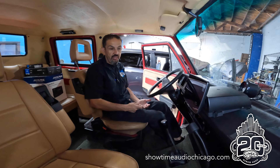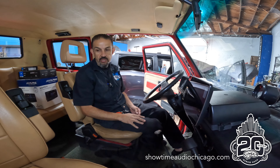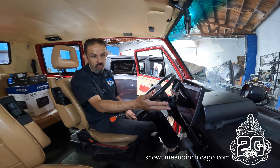All right, hey guys — we have our van project in here for one of our good clients, Steve. We are updating the entertainment system in the vehicle. The client wanted a modern radio, so we went with the Alpine Halo 11-inch unit.